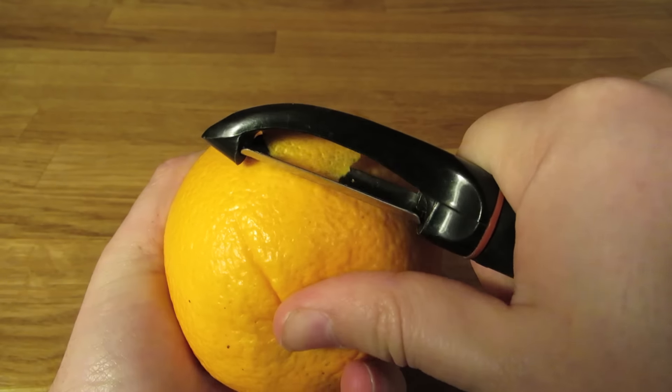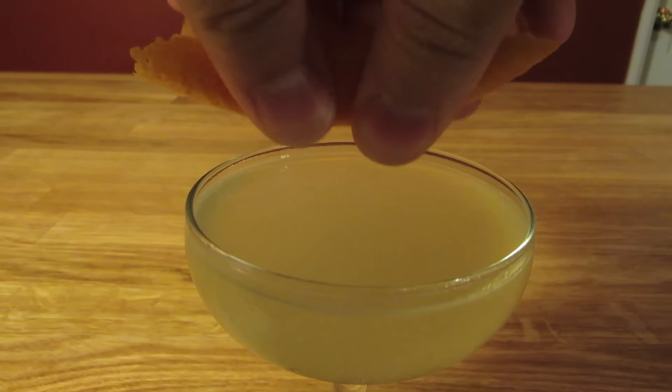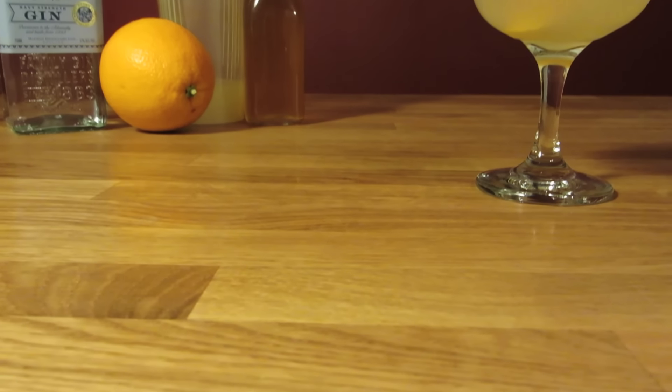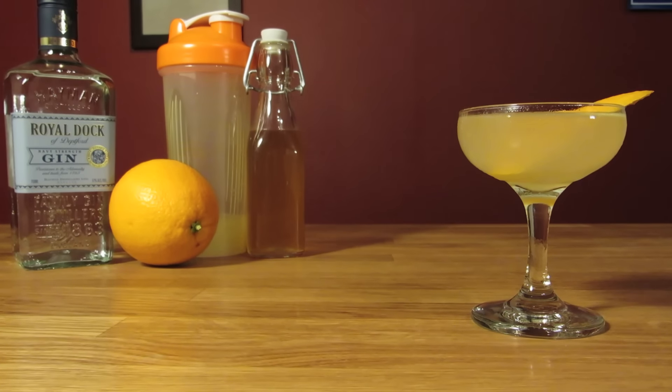Cut a wide swath of orange peel, being careful not to cut into the white pith. Express the oils of your orange twist over the drink, rub it along the rim of your glass, and drop it in for garnish. And there it is — a drink befitting of its name. The Bee's Knees. Cheers.